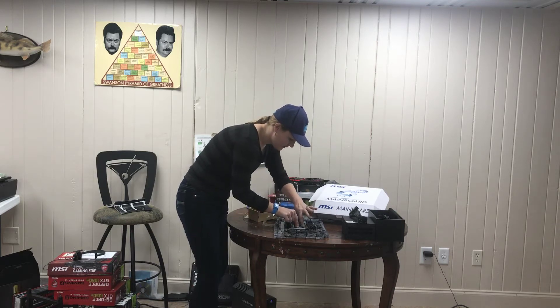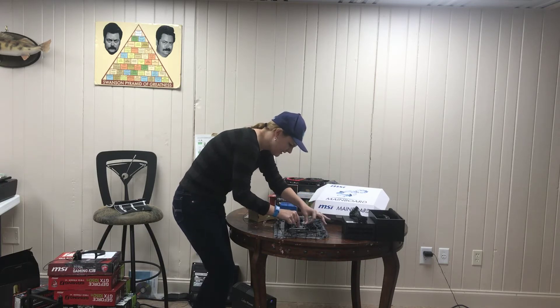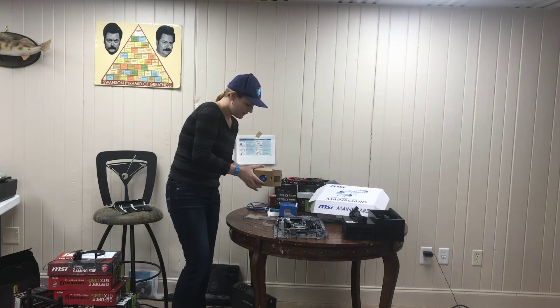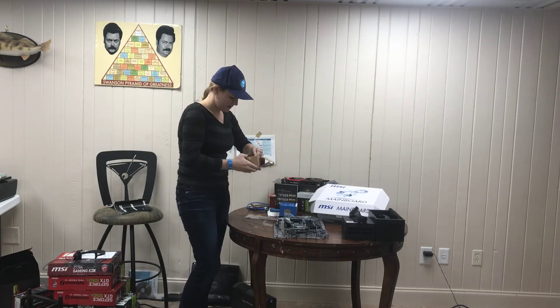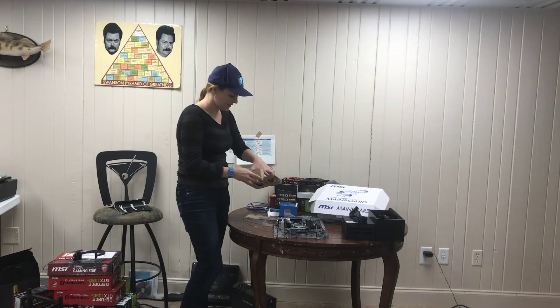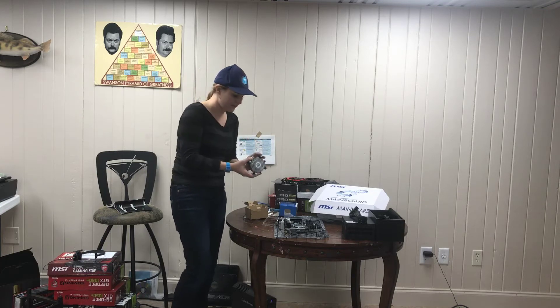Now we're going to push in — first come around the screw of some kind, and then bring the arm down to lock it in. So that's the CPU. Here's the fan that comes with it. Since this is a brand new CPU, it's got the thermal paste already applied to it — you don't have to worry about that.